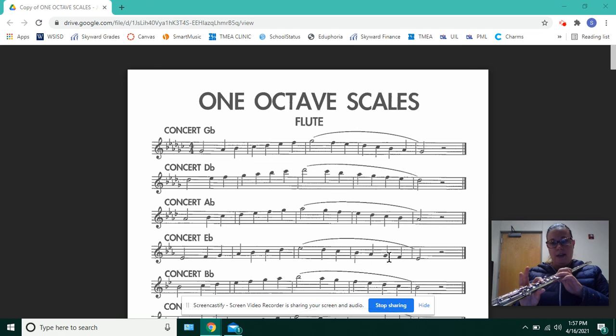So D-flat, E-flat, F, G-flat. Coming down: F, E-flat, D-flat, C-flat, B-flat, A-flat, G-flat.